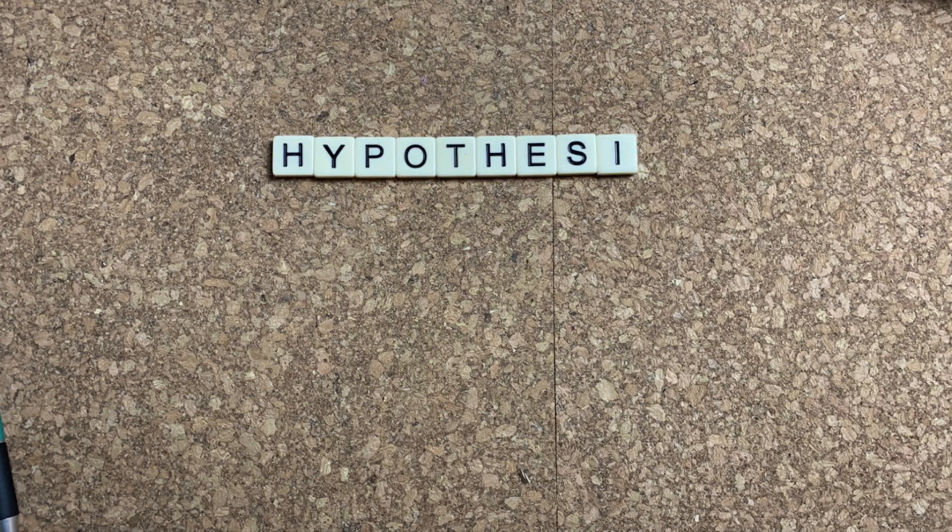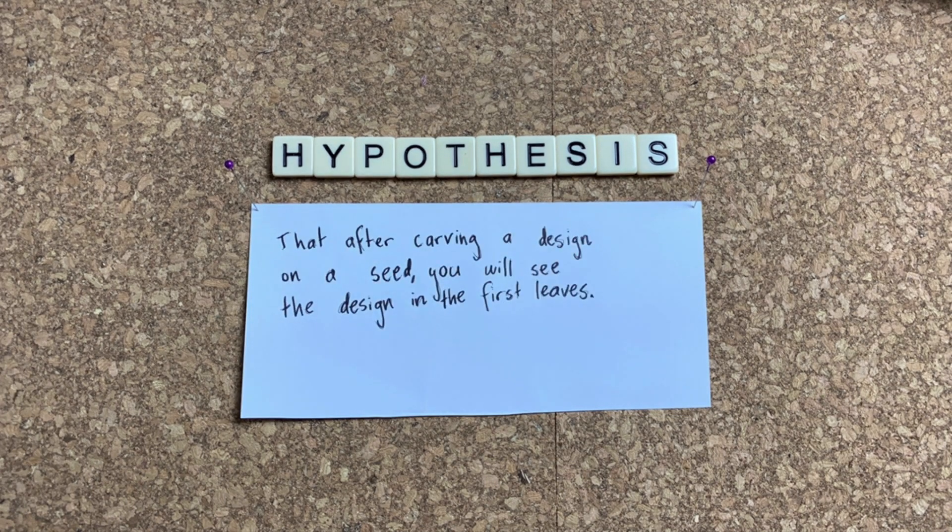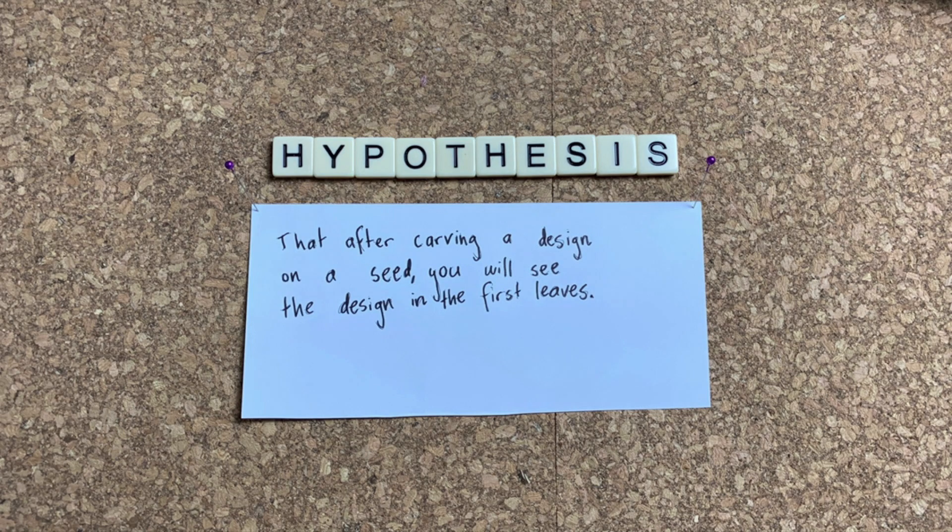We'll also need to make a prediction or a hypothesis. My hypothesis is that after carving a design on a seed, you will see the design in the first leaves. Now that that's out of the way, let's carve some beans.